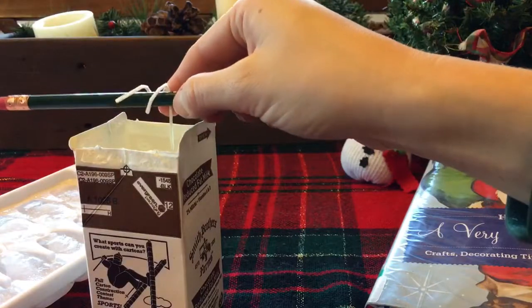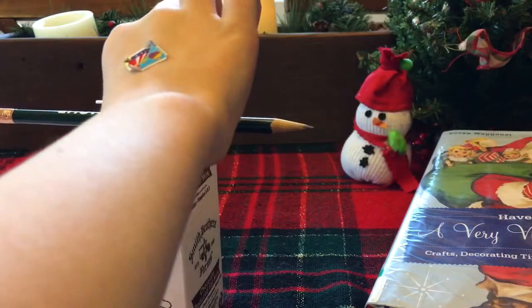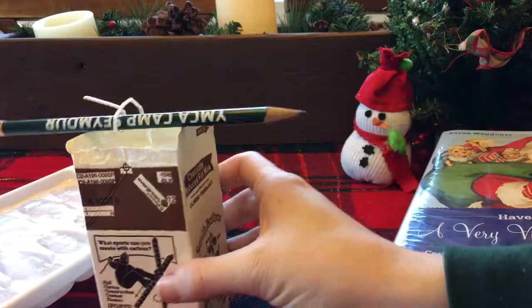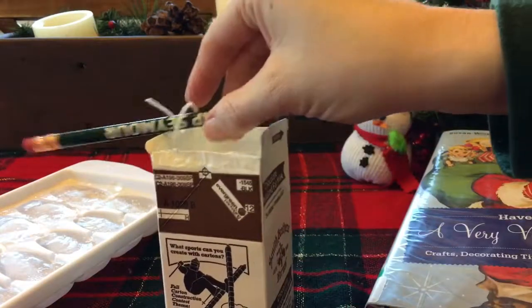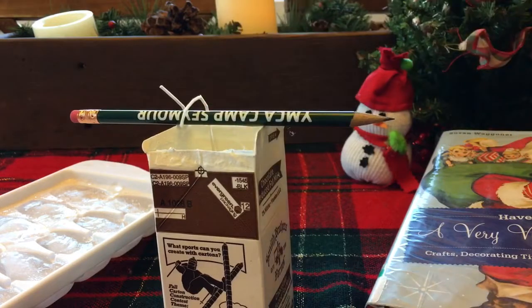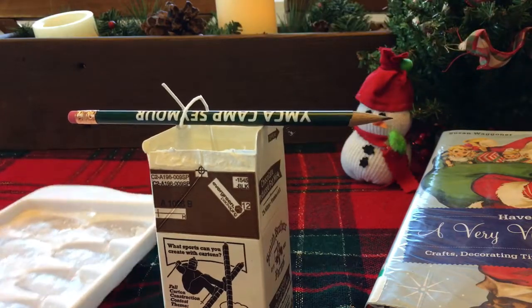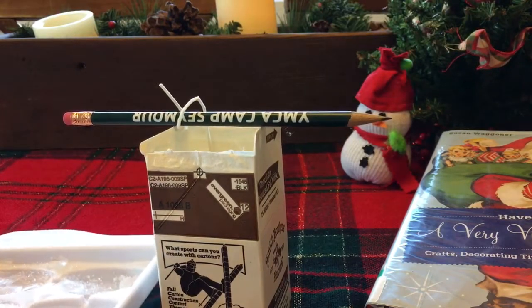Make sure the wick is nice and straight. Now get some of those ice cubes and fill the carton up until it's nice and full. I'll go grab the wax while you do that.